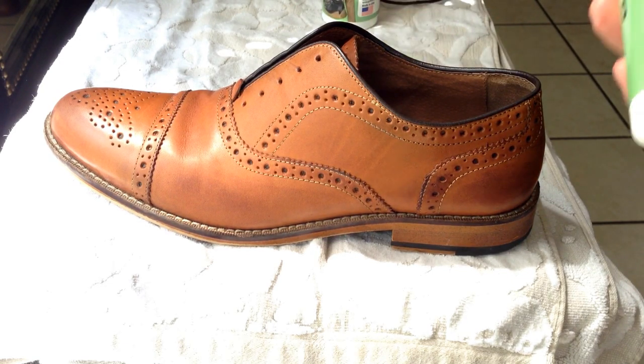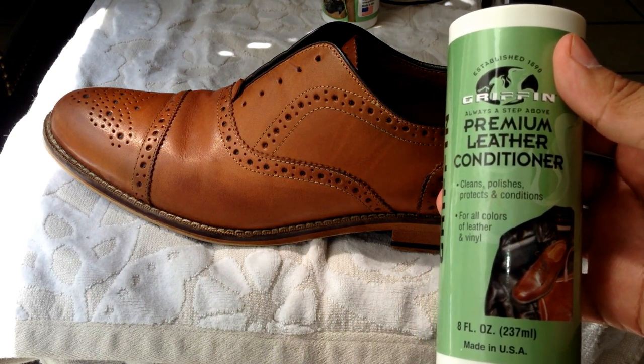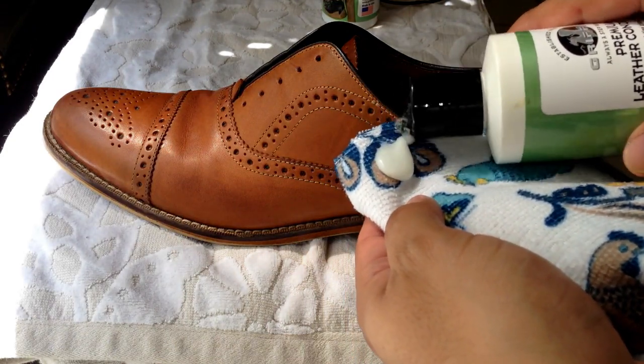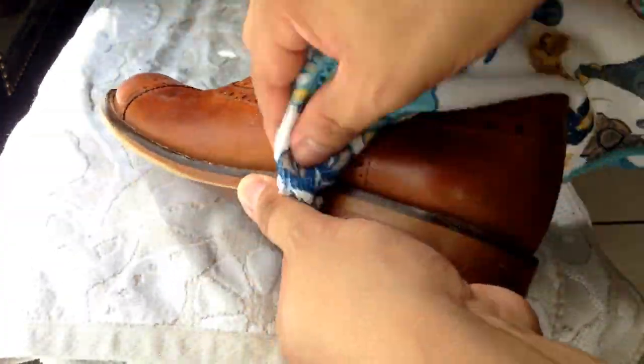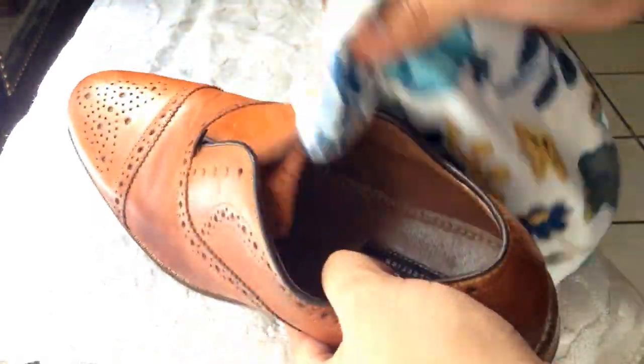Now if you like the results, let's go to the next step. We're going to condition our shoe or treat it. Because leather is like skin and it does get dry, so we want to keep it moisturized. Otherwise it's going to crack. Just put some conditioner on your rag and start applying all over.